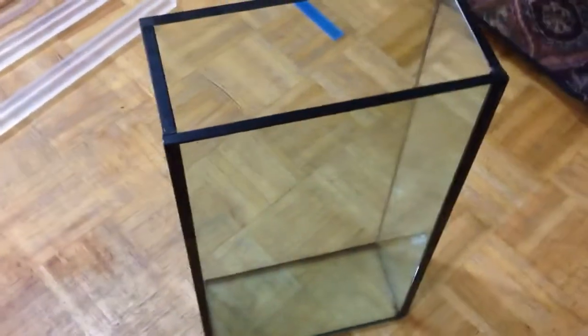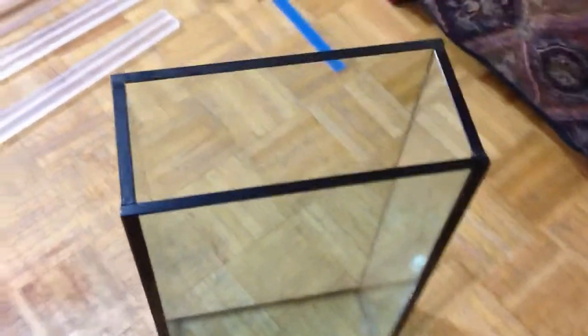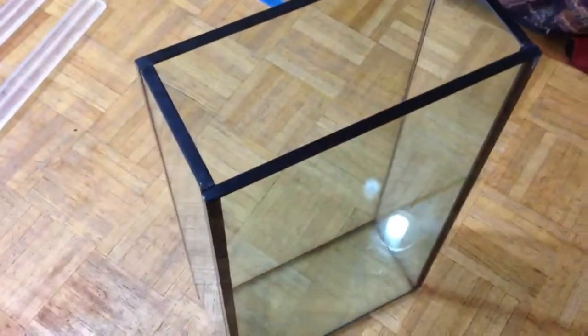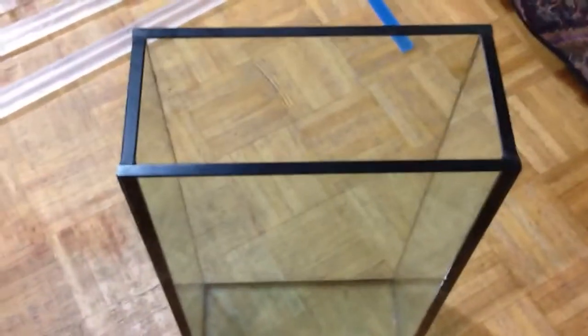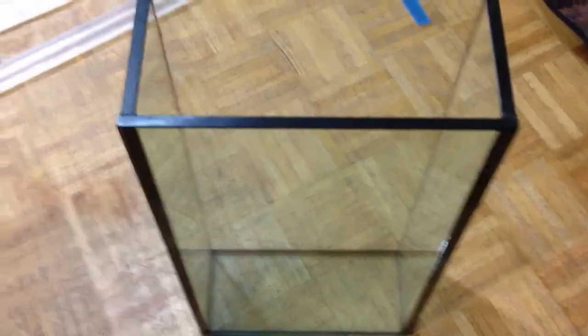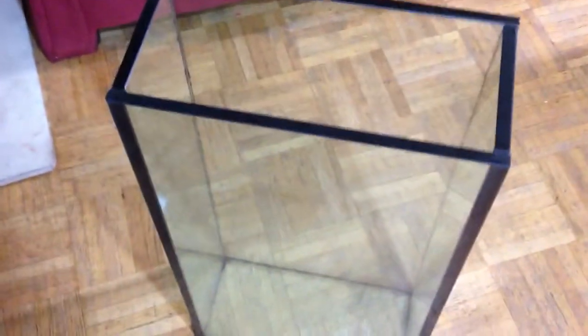I just wanted to give you a quick video on a tank that I did for a customer. This one here is for a customer and he has mantis shrimps. Now, there are different types of mantis shrimps — you can definitely Google them online. There are some that hide away in the rocks, and some that burrow deep within the sand. This particular mantis shrimp that this customer has is actually the one that burrows into the sand.